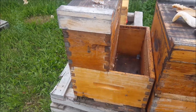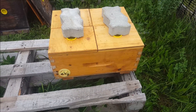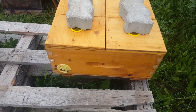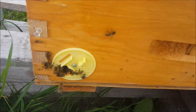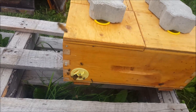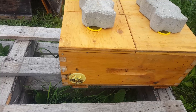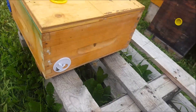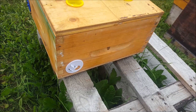My first year using the mini mating nukes and I really like them. I don't have a very good marking system yet, so I've put one pin on the end of a box with the entrance open — that tells me there's a cell or an emerged virgin in there, so I don't want to bother it too much. Two pins plus a queen excluder entrance tells me there's a mated queen in there.